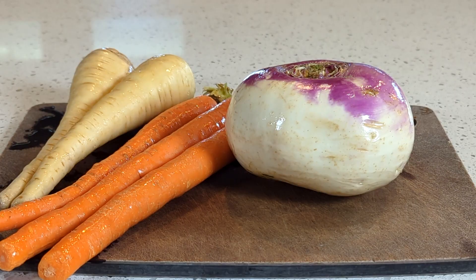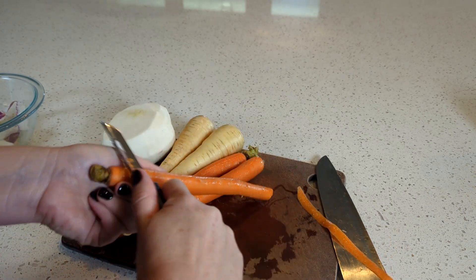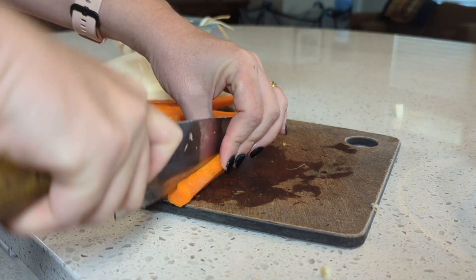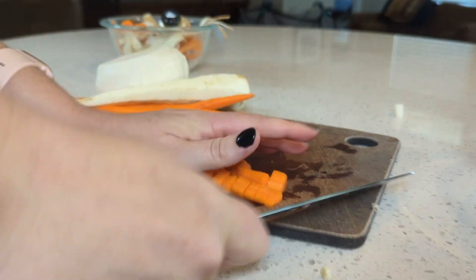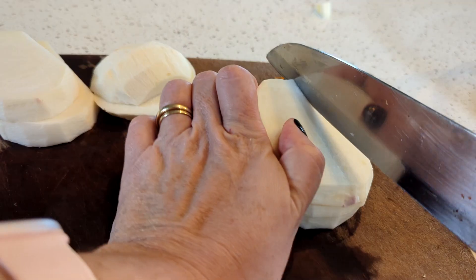Let's get started. The root vegetables that I chose were carrots, turnips, and parsnips because I love how they get a very complex sweetness when they're cooked. But you can also add sweet potatoes or beets or any other root vegetable that you want. We are going to dice these up in about half inch pieces, and you're going to want to dice these in similar sizes — you don't want anything to be much larger than the other so that they will roast evenly.